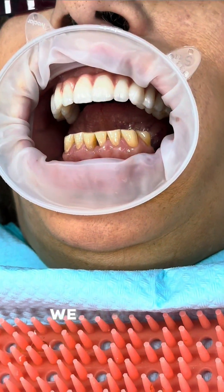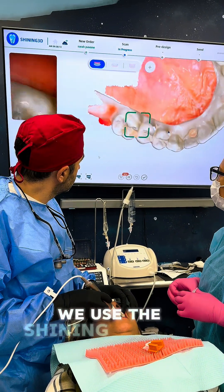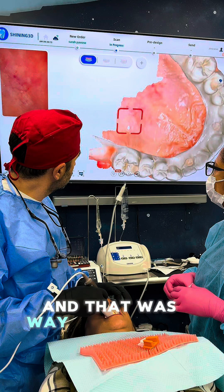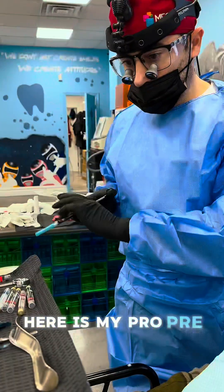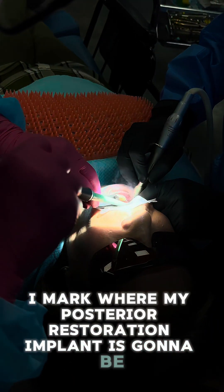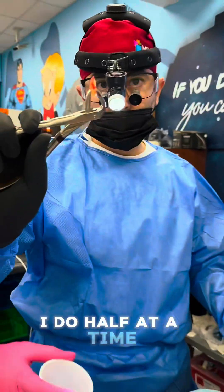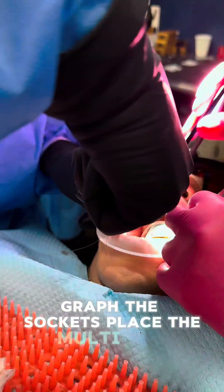This was done with no sedation - we gave her bilateral nerve blocks. While waiting, we used the Shining scanner to scan the upper with the new update, which was way better than last time - no double scans and it scanned pretty quickly. We then took out the teeth, marked where the posterior implant was going to be, and worked in quadrants - taking teeth out and placing implants half at a time.